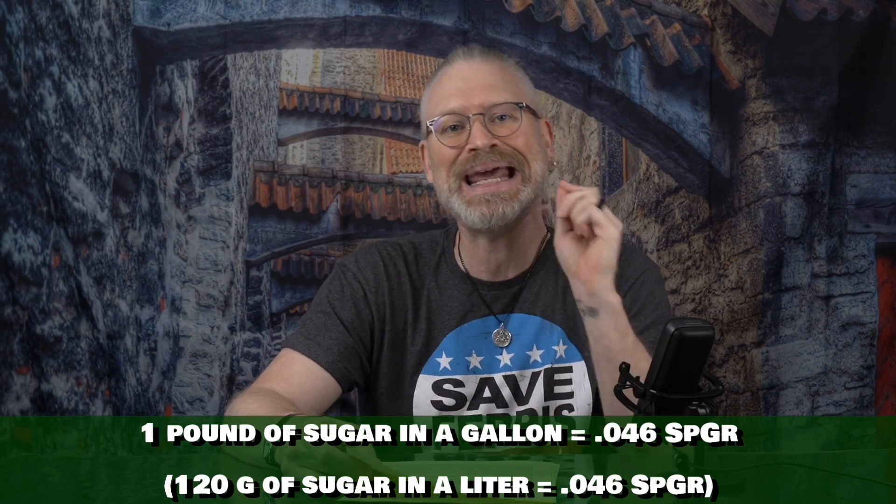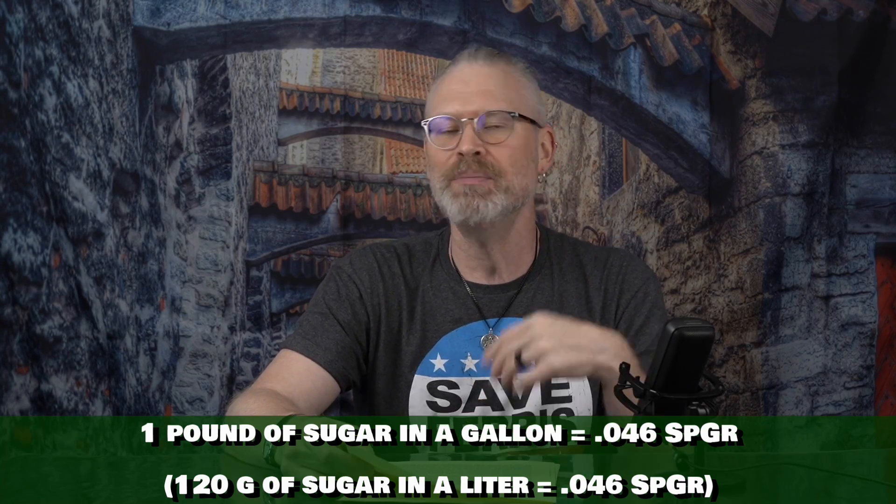Point number two: the amount of fermentables — be it sugar, honey, fruit, agave, invert sugar, dextrose, maltose, or whatever is fermentable — is the first huge factor in deciding alcohol content. Generally speaking, one pound of sugars gives 0.046 specific gravity in a gallon of must, and honey gives 0.035. Maple syrup is a little lower and varies quite a bit. What this means is those numbers give a rough estimate of how much alcohol can be produced per volume of must and fermentables.